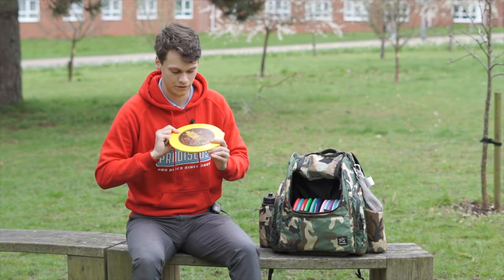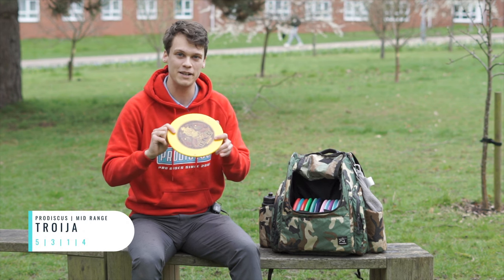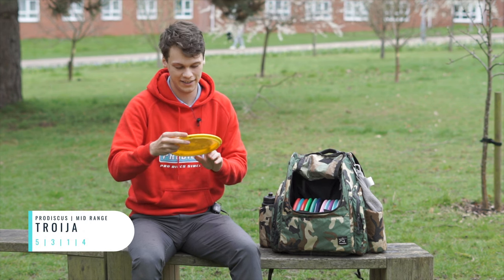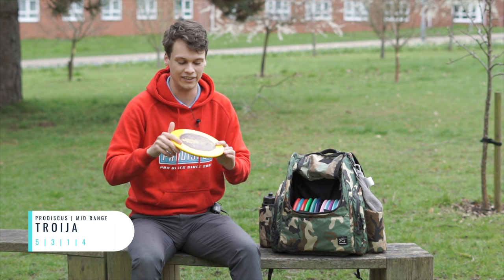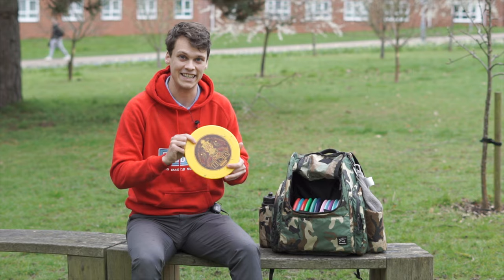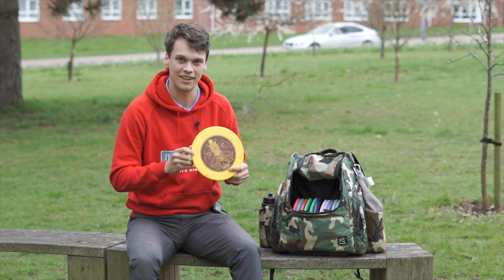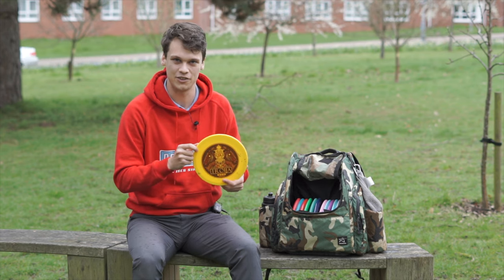Next up is the Troia. This is probably like a mid-range tilt. When it says 5-3-1-4, I think that's maybe an underestimate. This disc is truly ridiculous, but I'm still going to throw it — sometimes you just need that. It's going to do things that other discs can't, and it's a lot of fun to show off with, so it's going to stay in for that reason.